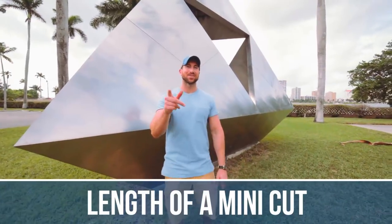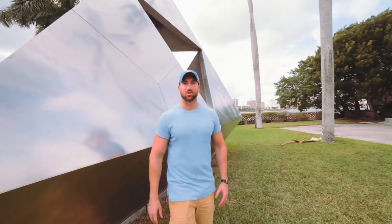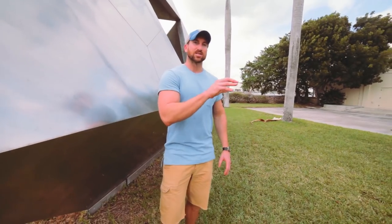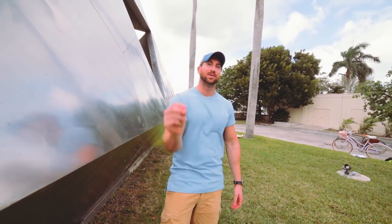We are talking length of a mini-cut. I want you to think of it like a robbery — you are in and then you are out before any damage occurs. Think of your mini-cut length the exact same way: in and out before any metabolic damage occurs. A mini-cut has a drastic calorie deficit for a much shorter period of time. We are going to lose more fat in less time, we are not going to cause any metabolic damage, and then we are going to go right back into our mass gaining phase and pack on slabs of lean muscle mass.